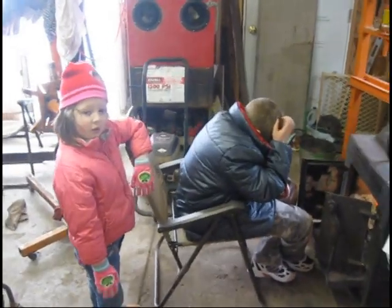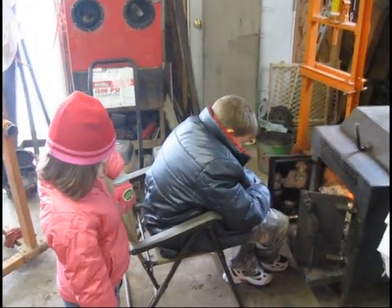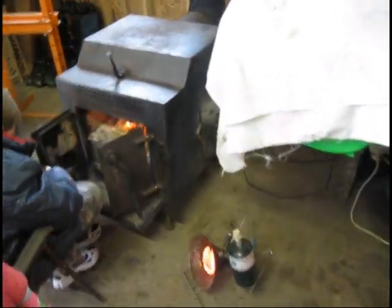We're going to get out in the garage. All right, tubers. We got the kids in here — they're going to get the fire going for us. It's 18 degrees outside. I can't do anything in here until I get a good fire going and get the temperature up a little bit.